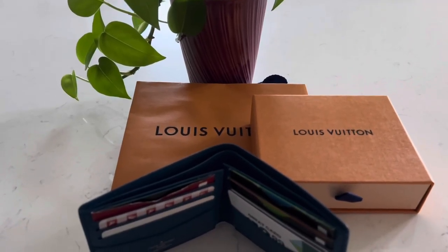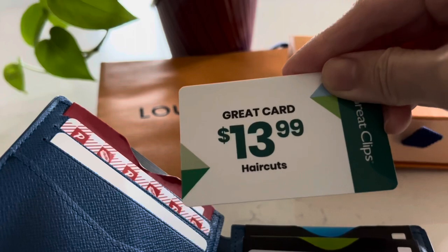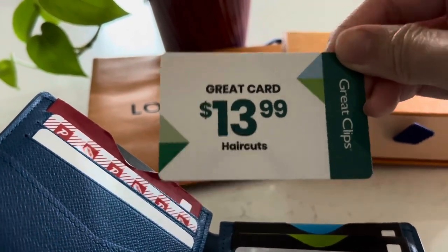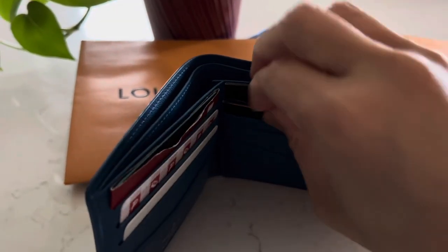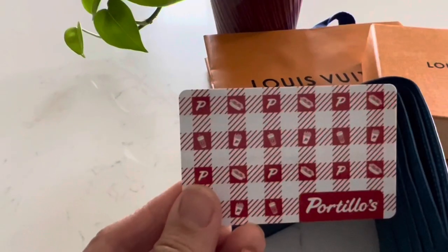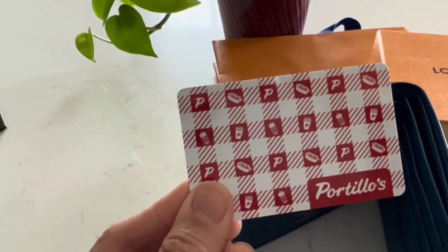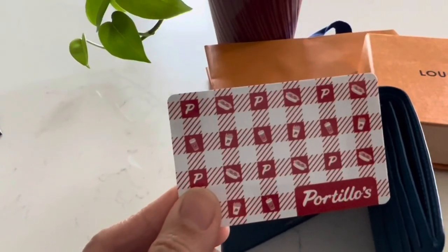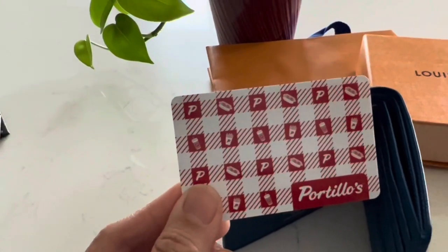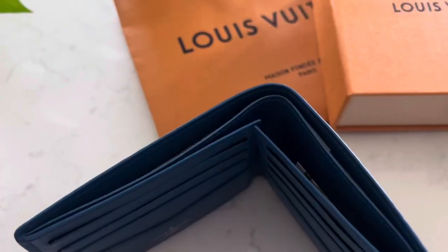So what's inside my husband's wallet? First, he has the $30.99 haircuts Great Clips card, then an insurance card with an RFID sleeve. He also has a Portillo's gift card — we have a lot of those because they have a promotion where if you buy $50 worth of gift cards you get a $10 gift card back, which is a great deal because we love Portillo's and eat there almost every weekend.